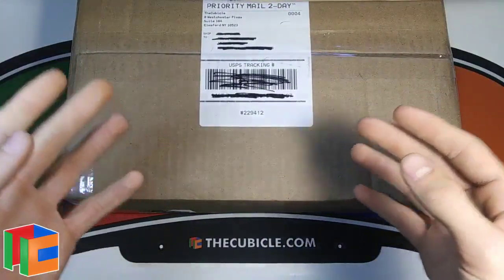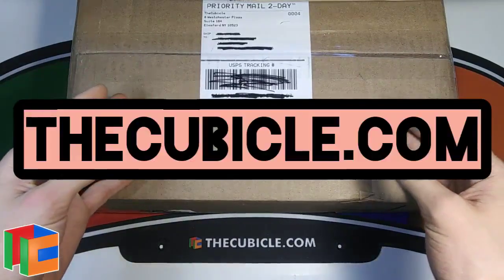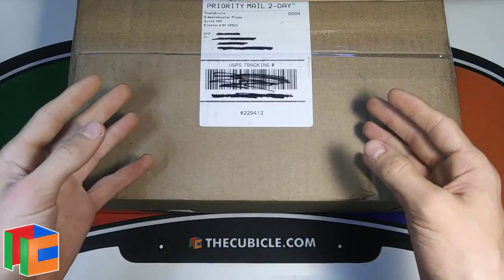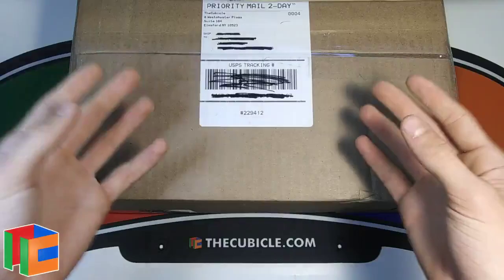What's up everyone, Cubix here and welcome back to a brand new video. Today we have another unboxing from thecubicle.com and this is going to be a pretty cool one, so definitely stick to the end to see what I got. Without further ado, let's get right into this video.